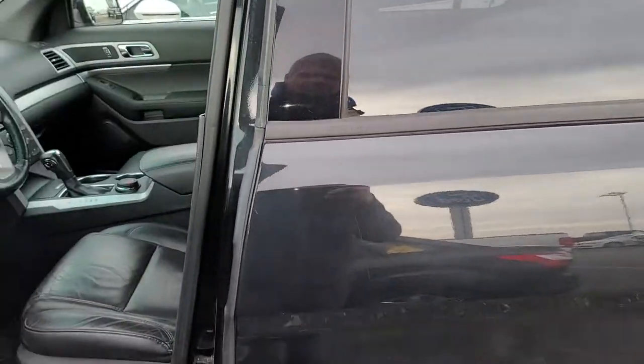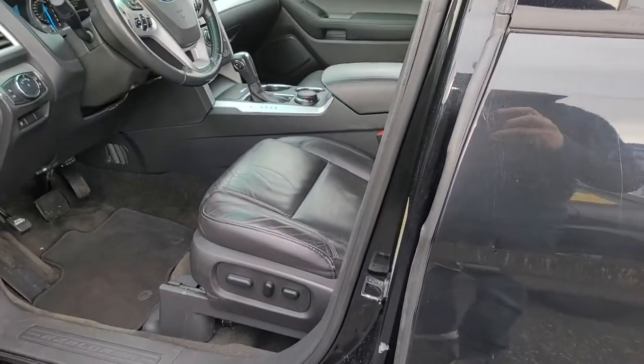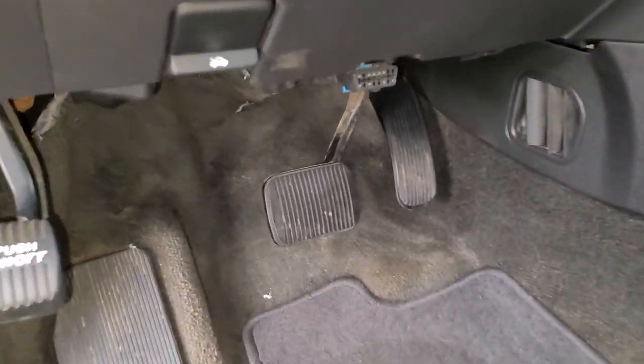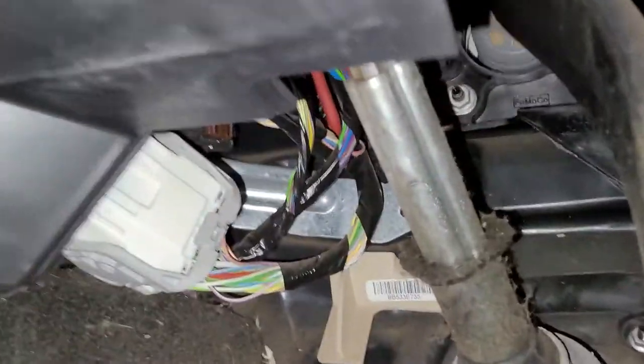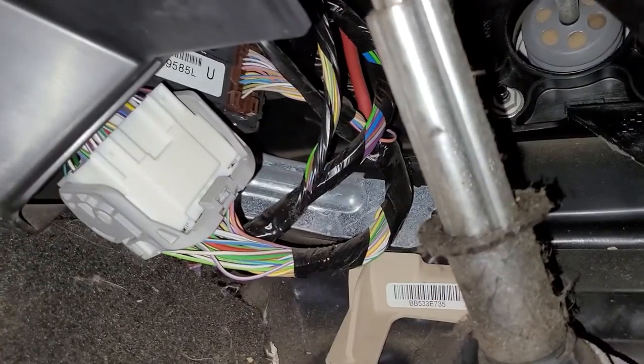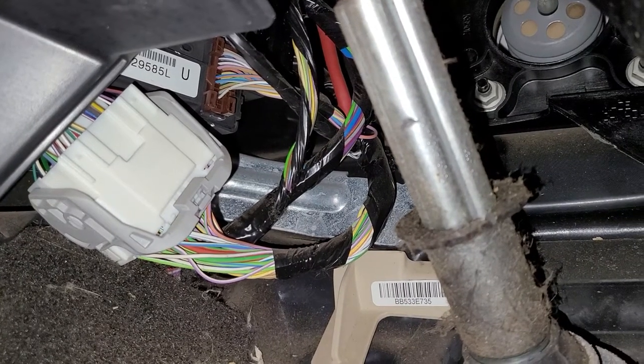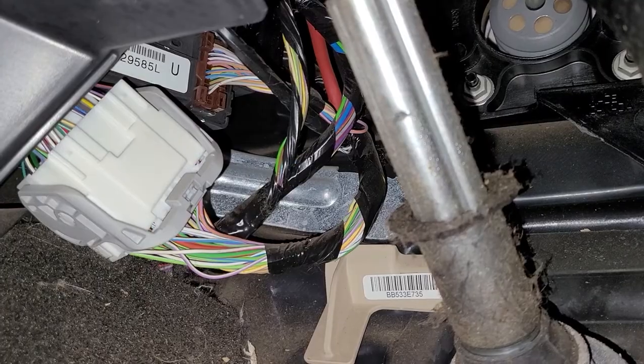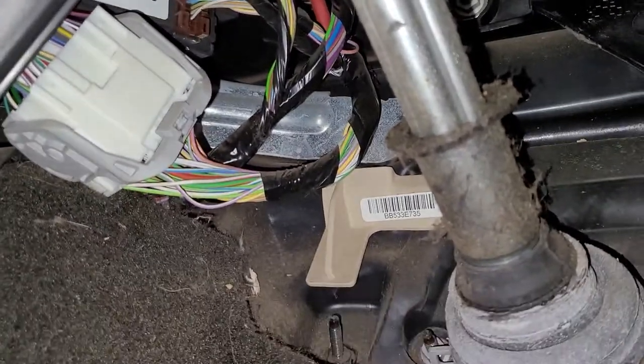All you got to have is a flashlight. You're going to go underneath the driver's side dash, down by the brake pedal, and then look up to the left. There's a box with a white sticker on it. That sticker has five digits followed by an L, and those five digits are your factory door code for this vehicle.